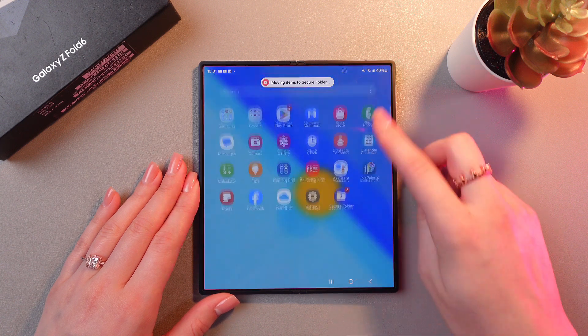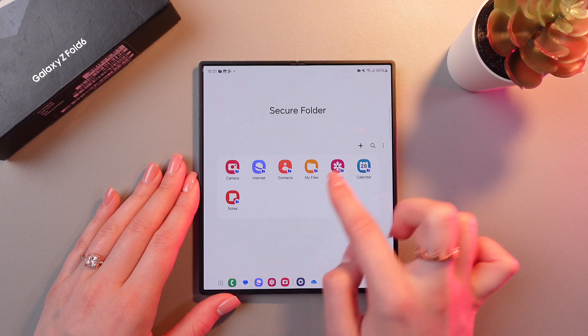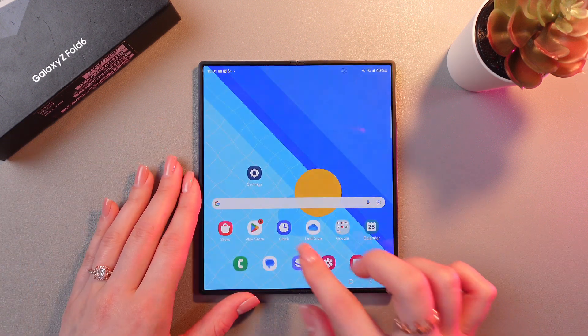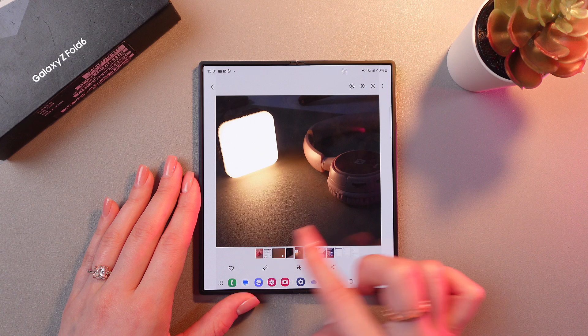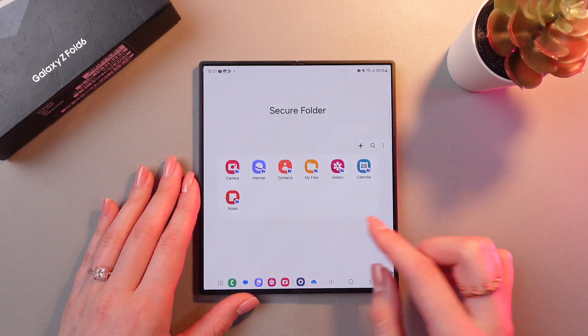And now, just swipe up, open this application, tap Next, choose Gallery, and here is your photo. It will also be removed from the Gallery directly, so it disappears there, because it will appear right in this folder.